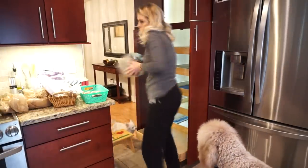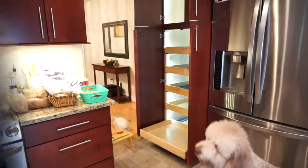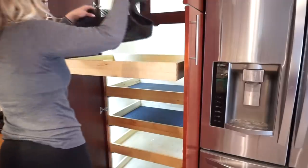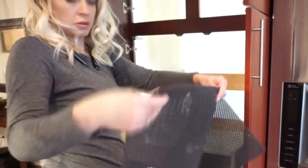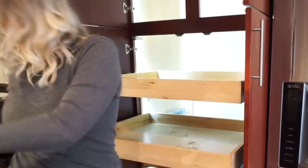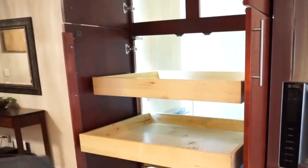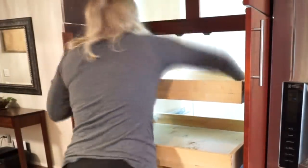Once I took everything out I was absolutely disgusted with how dirty the little drawers actually were, and the shelf lining was disgusting as well. I took the shelf liners out and stuck them in the washing machine — they had some sticky stuff on them — so the washing machine got them all nice and clean. Then I made sure to give the drawers a good deep cleaning too.